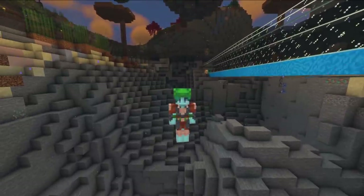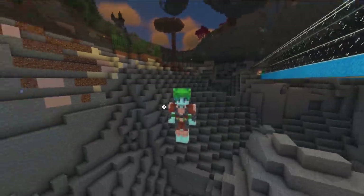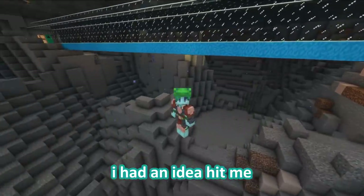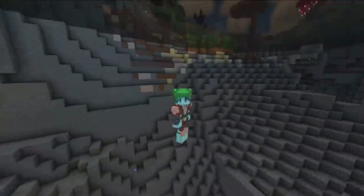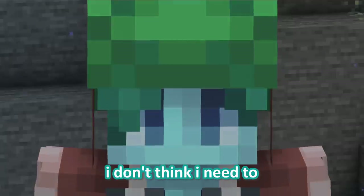Hi guys and welcome back to the next episode of Afterlife SMP. On today's episode we are decorating the lake. I had an idea hit me like a train and decided to collect some blocks, because one of the first things I want to build is a pineapple. I don't think I need to give you the reference, and if I do, I can't help you.